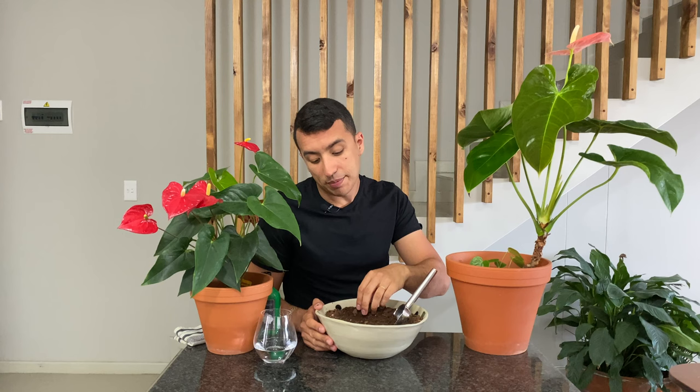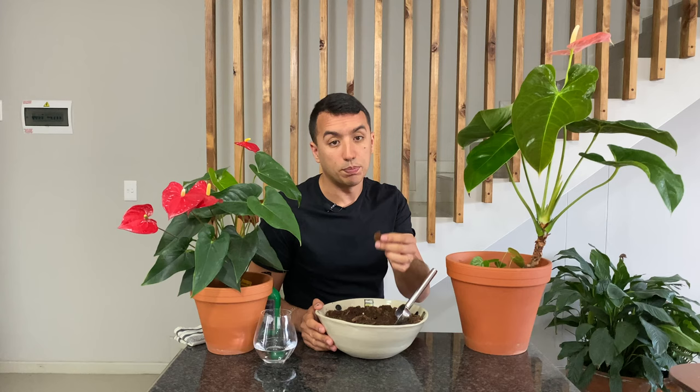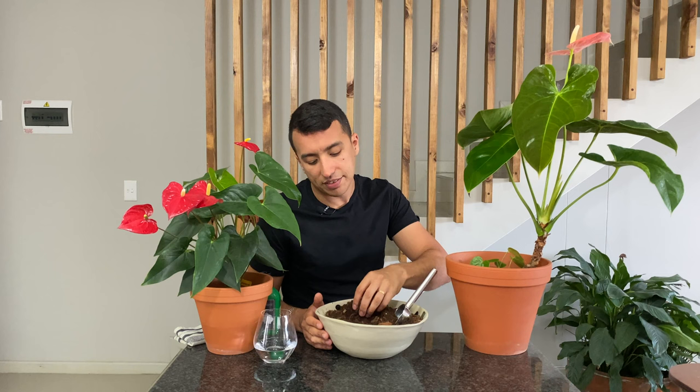The ideal potting mixture for your anthurium is something that is well-draining and allows for plenty of air circulation around the roots. I made mine from coco coir, orchid bark, and potting soil to provide some nutrition, and then also a small amount of sphagnum moss. This is a very loose and well-draining mixture that is absolutely perfect for anthuriums, because you don't want something that will compact and not allow proper air circulation around the roots.